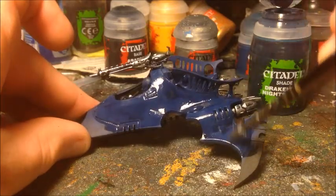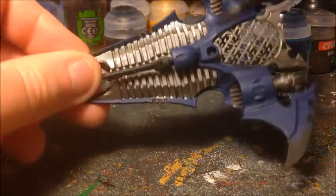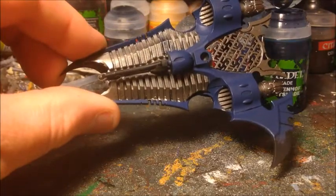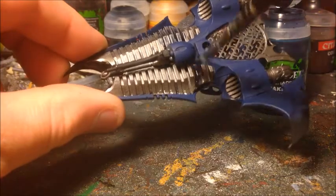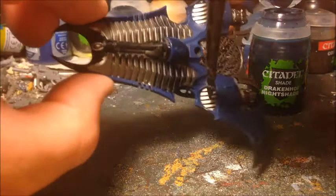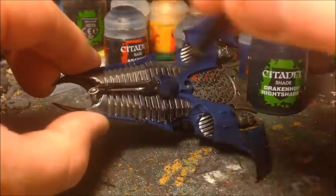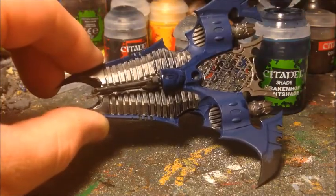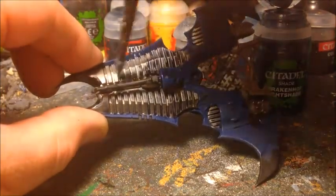Going in over all the top of the model and the other side as well — you'll notice I'm holding it by the front, as those fins are going to be done in black so there's no need to ink wash them. Make sure to get it all nicely into the bits underneath and into the engine grills. I'm going to finish this off camera and then give it a good amount of time to dry, as these ink washes take a little while.